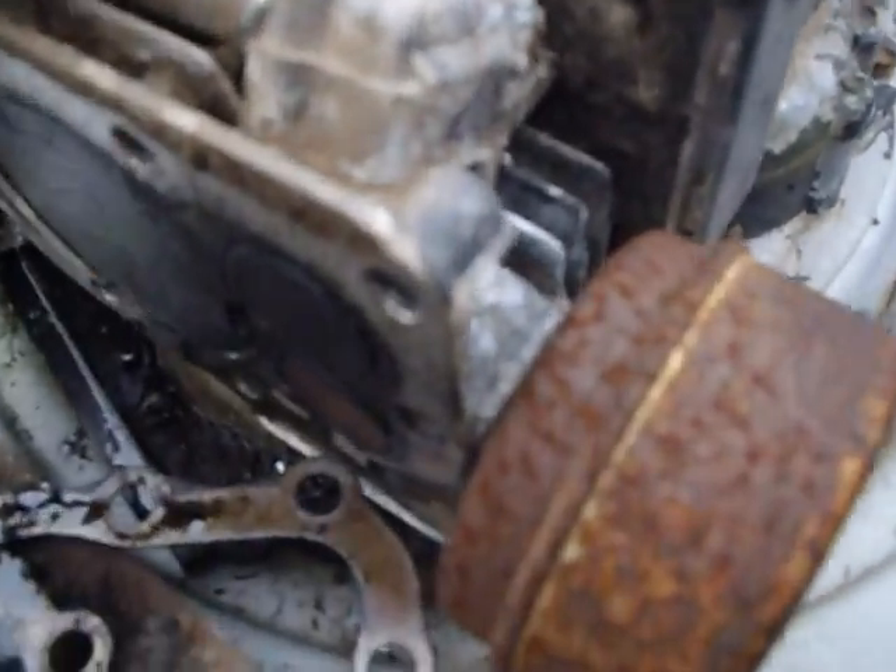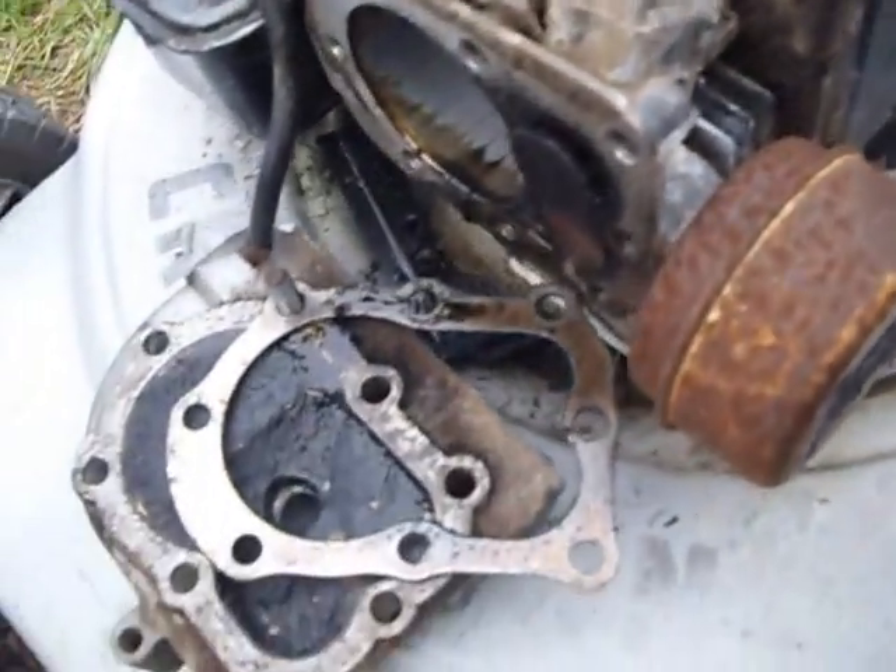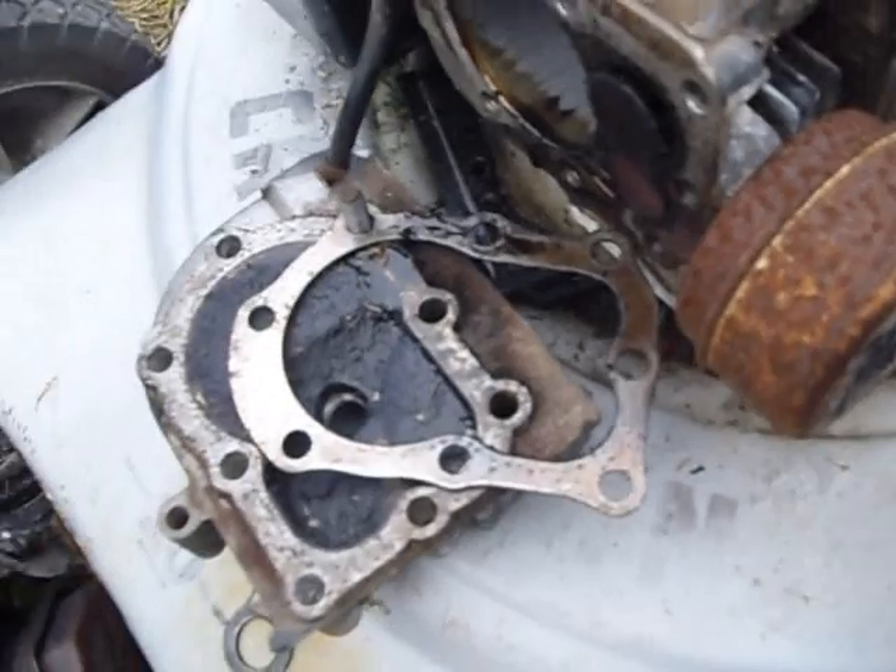Oil is coming out of it. The thing likes to throw up oil and all. But anyways, here's a little problem right there — there's scratches all in the cylinder. So this mower is ruined. I'm going to take some pictures and put them on the end of the video. Ok, over and out. Bye.